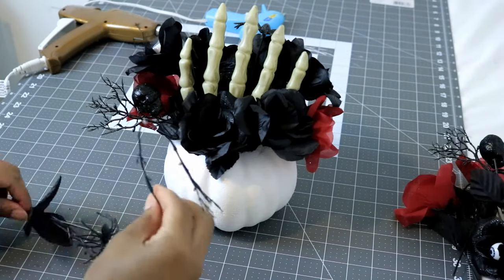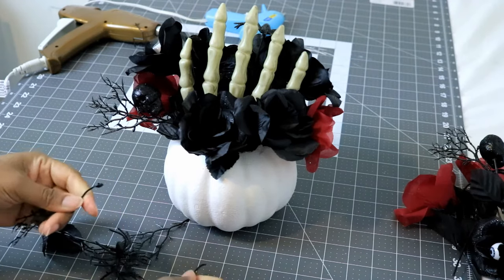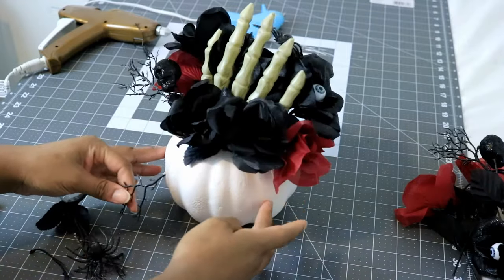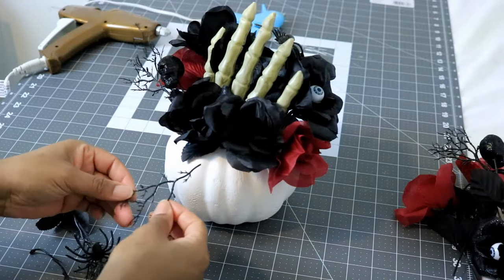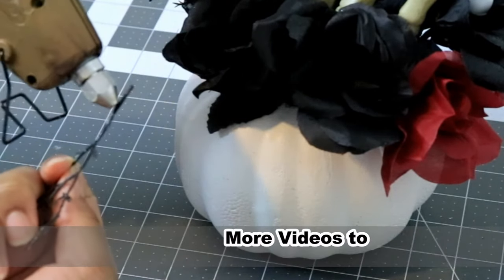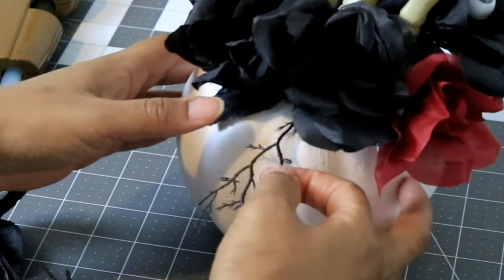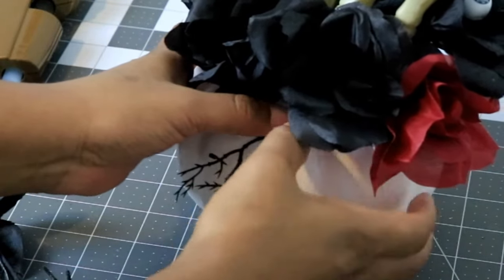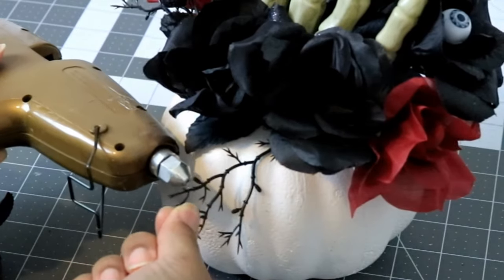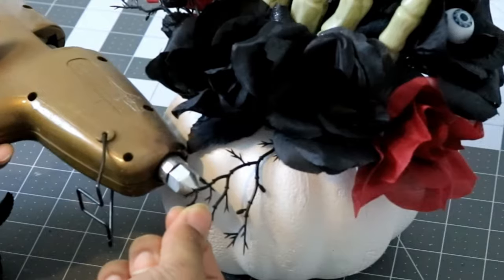Now that I have the pumpkin looking how I want with all of my flowers, I'm going to take a piece of the actual flower that resembles little twigs painted black and use that to embellish the outside of my pumpkin. I'm going to get a little bit of hot glue, being very careful because these are very, very thin, and position the piece at the very top so the flowers can hide the beginning part. Then I'm going to put hot glue around the bottom pieces too — I put one here, one adjacent to this one, and then one in the back.